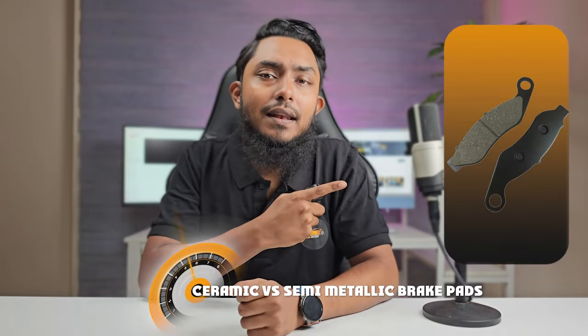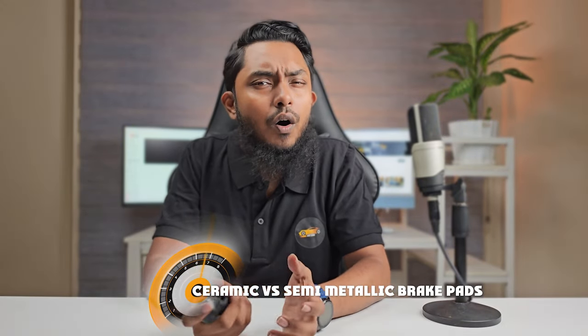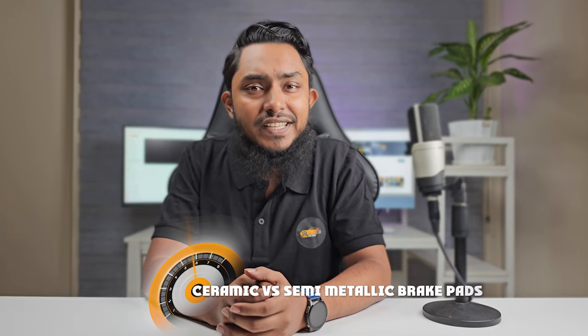Welcome back to our automotive series. Today, we are diving deep into a topic that every car enthusiast should know about: the battle between ceramic and semi-metallic brake pads. Whether you are looking for superior stopping power or a quieter ride, we have got you covered. Stick around till the end and discover which brake pads will best suit your needs.